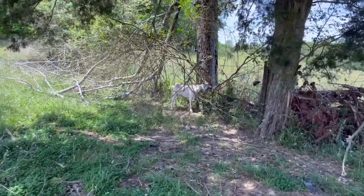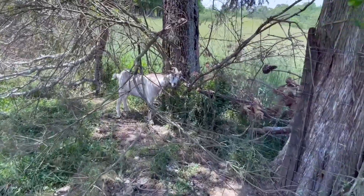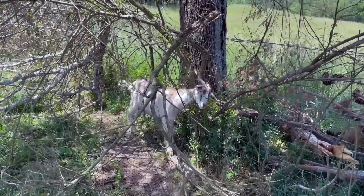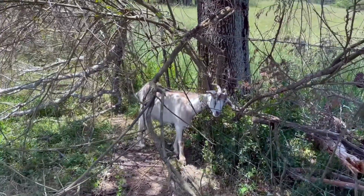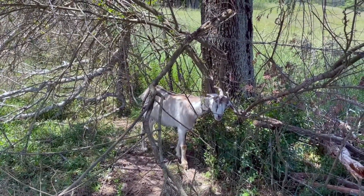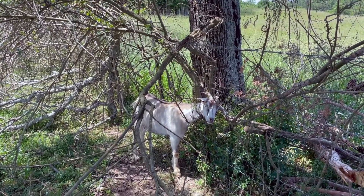So if you have goats that still have their horns and you have net wire or a field fence, you've probably come across this scenario before. Goats go through a stage where their horns are just right for sticking their head through the fence and not being able to get it back out.